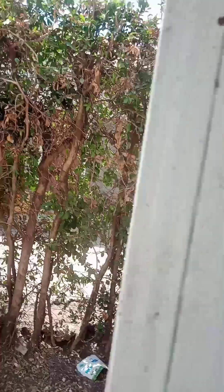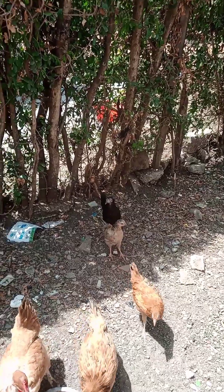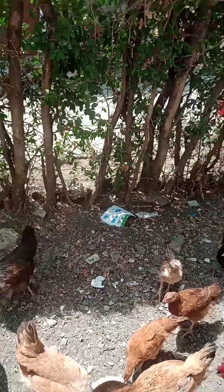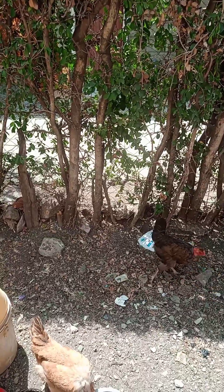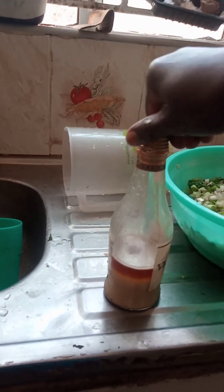Yes, I do have chickens. Let me show you — yeah, here they are. These are just a few of them; some are on the other side. Okay, my people — later. This is the ghee now.